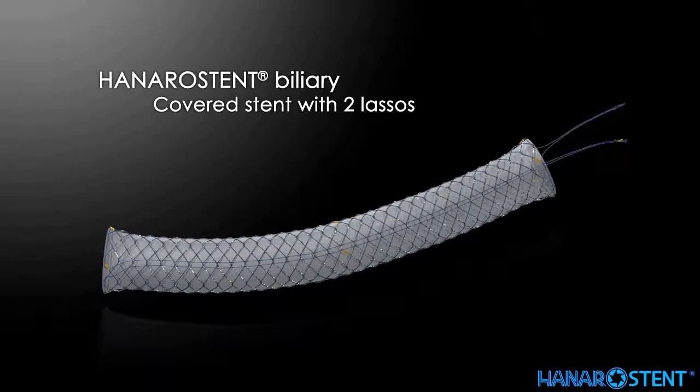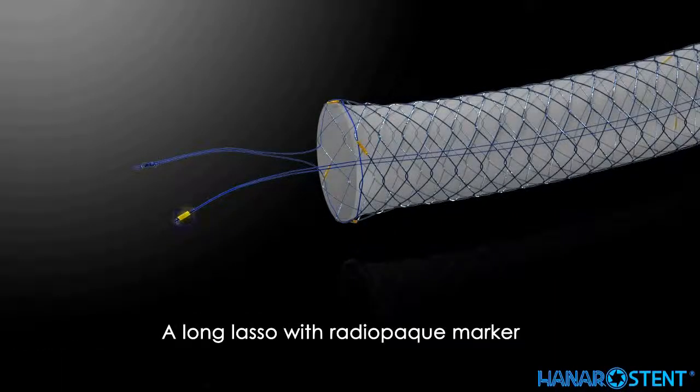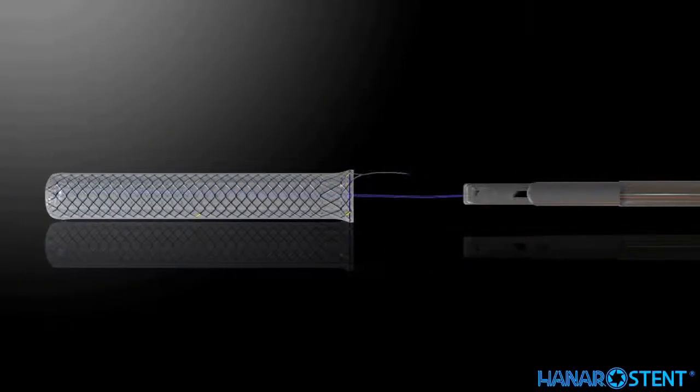This is the covered stent with two lassos for inverted removal. By pulling the long lasso, indicated by the radiopaque marker, the stent will be inverted and safely removed.